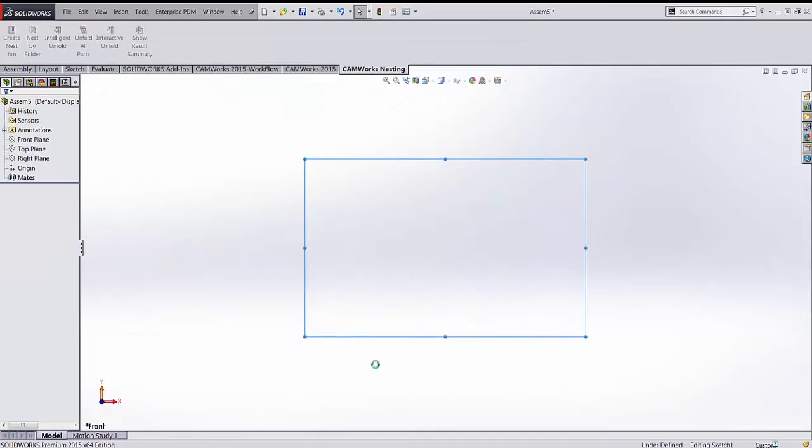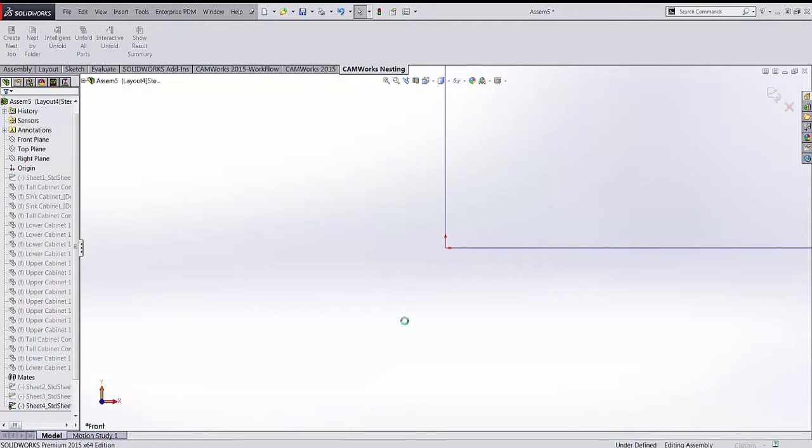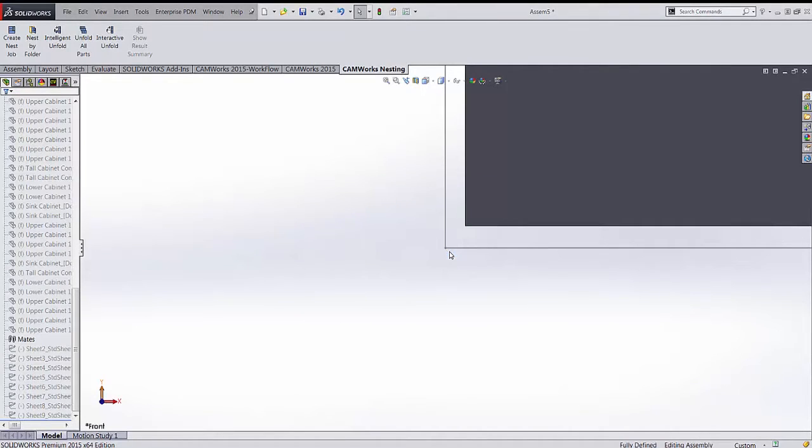Now we're ready to nest, so we press OK. It goes through and creates each sheet as a sketch, which is great for CAMWorks because it lets us use that as the stock material. A window then appears asking if we want to proceed and add the nested parts to the CAMWorks Part Manager automatically — a very useful feature that combines nesting with the CAM software.